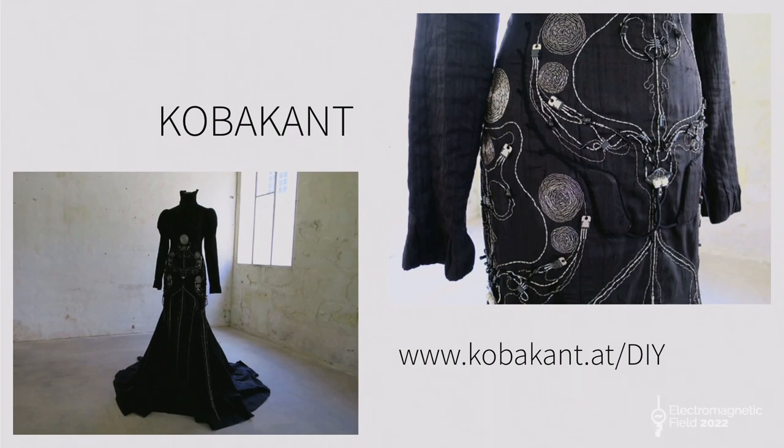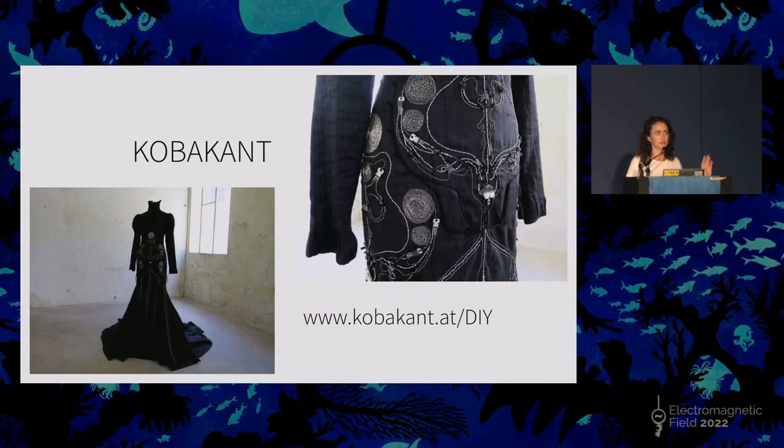One of the most essential things for people going into sewable electronics: you must know about what I'd call the Bible of sewable electronics, which is the Kobakant website. This is one of their pieces — they make extremely high-end, beautiful work, like this morning dress with hand-sewn speakers that actually work. The website is called How to Get What You Want, and it is filled with ideas, workshops, and really well-documented projects. You should really be aware of that.